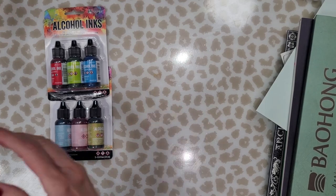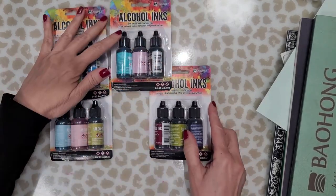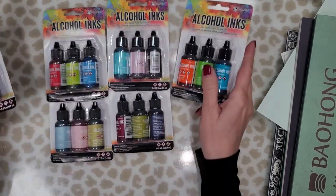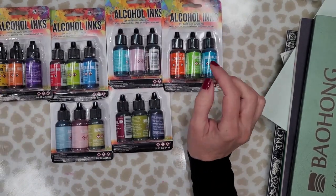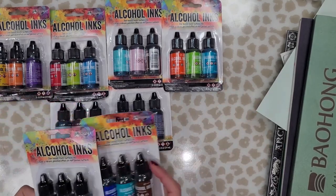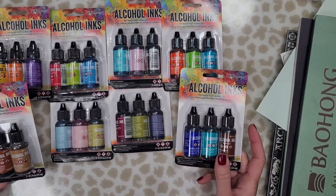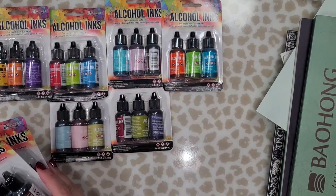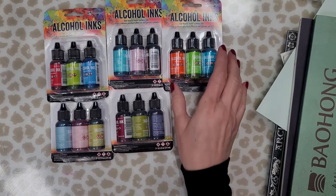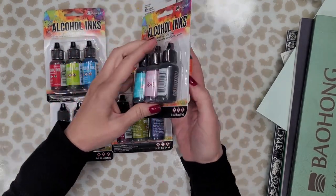This was a gift I received this Christmas from my fiancé — he went on my wish list and saw that I wanted more inks. Along with hoarding watercolor paper, I also hoard alcohol inks. This set of 24 was about 70 or 80 dollars and I was so thrilled when I opened the box and saw all these new inks.